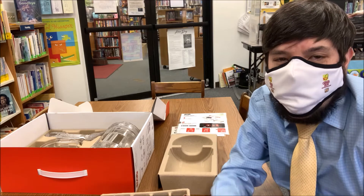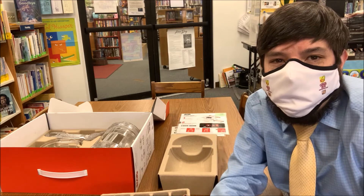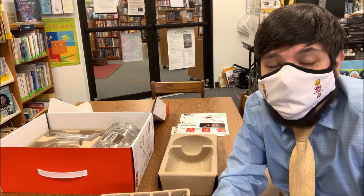Throughout the video, you'll be seeing some footage that I actually shot previously of how this droid works that came out really well. So I hope you enjoy this little look at how cool this droid is when you put it together.